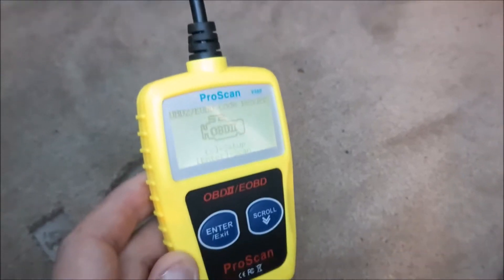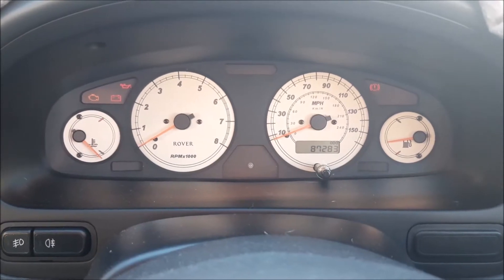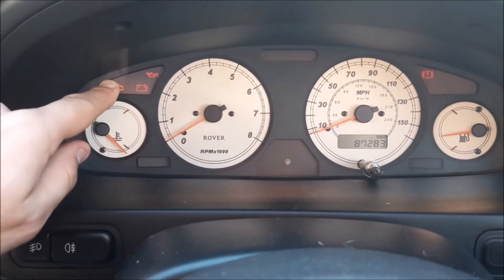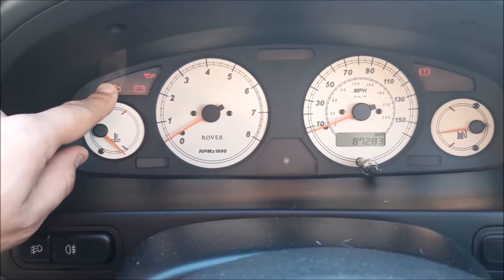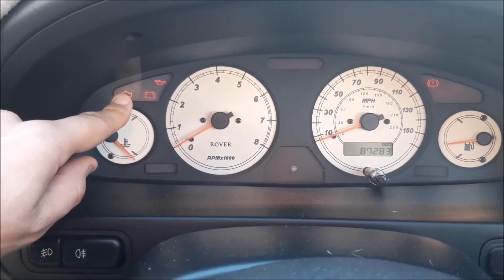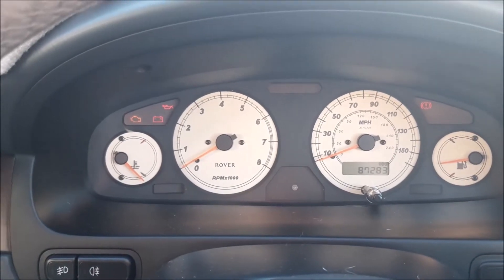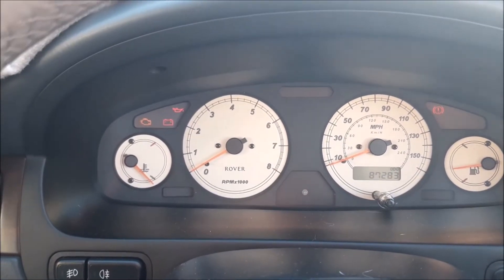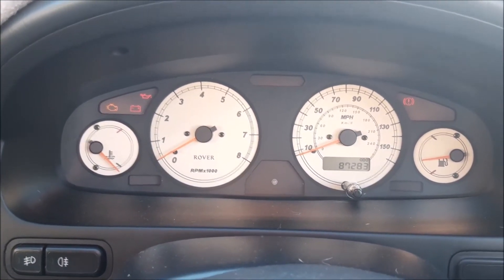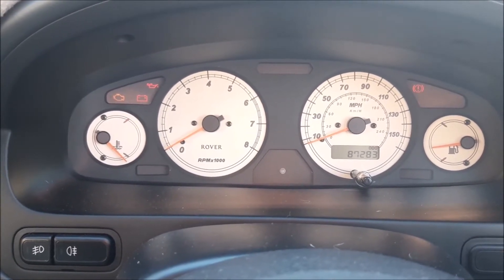The next stage is to turn the ignition on. As you can see on this car, we've got the engine warning light on — the ignition is on, the engine's not running, but that light doesn't go out. What it is is an error code caused by an imbalance between the two lambda sensors. We've sorted that problem out, but we need to clear that code so the engine light isn't constantly on when you're driving the car.